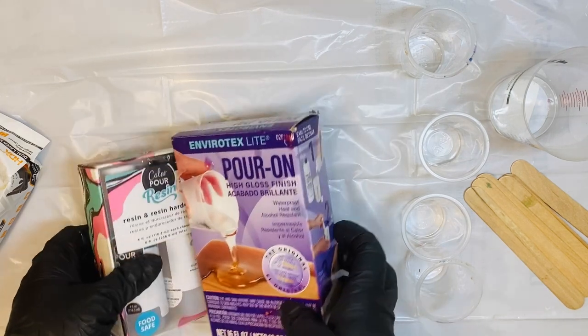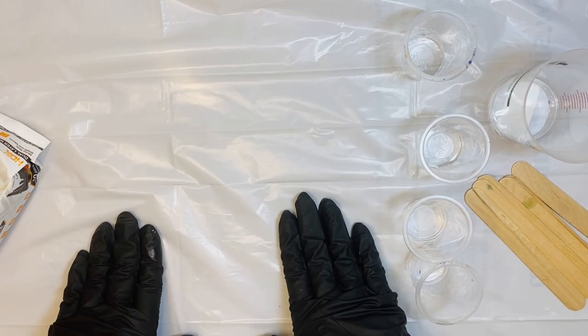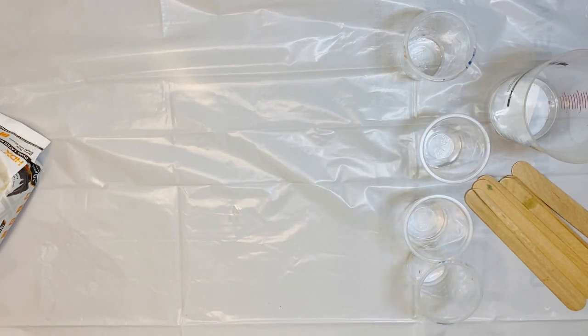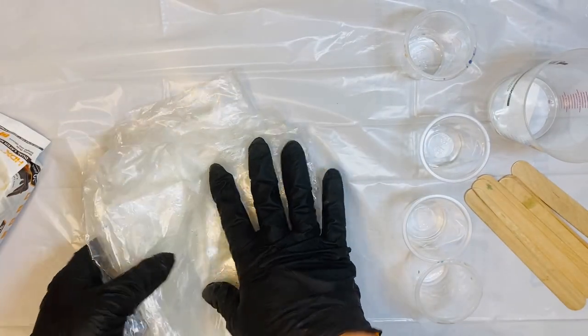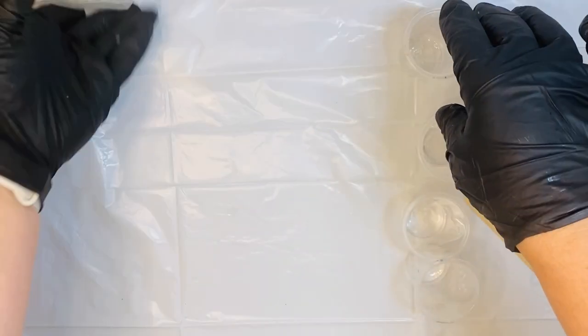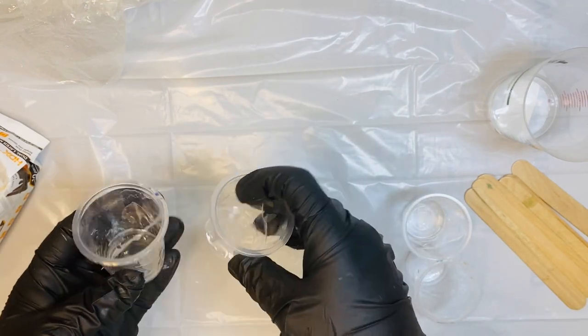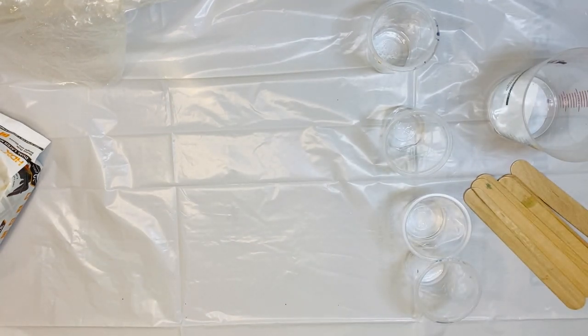I'm going to pull these aside and talk about a few other things that you are going to need. First off, you want to make sure you're working on a flat surface that is covered — I'm just using a garbage bag here, but you can use a silicone mat or anything else. If you are just getting started, I really suggest our Color Pour Toolkit. It comes with a nice clear plastic covering for your surface, 10 little cups which are basically like Dixie cups that you can reuse, stir sticks, tweezers, and two pairs of gloves.